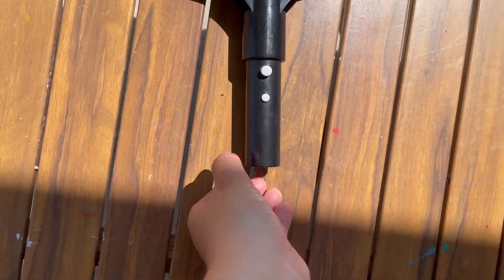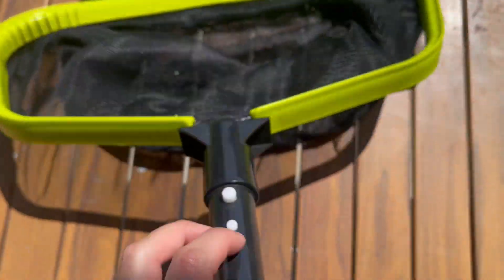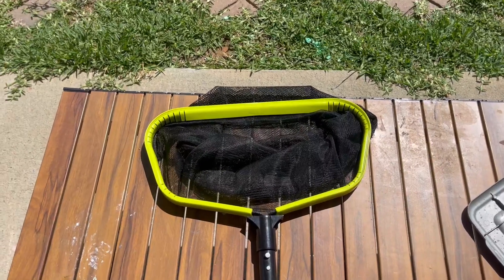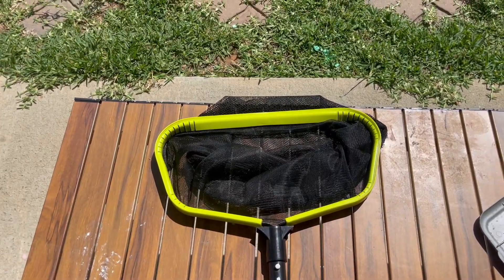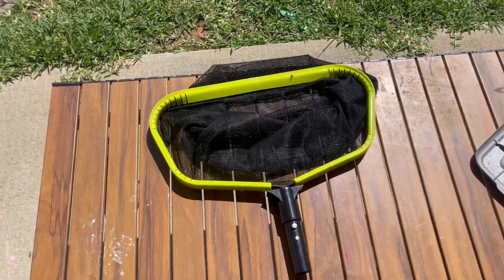I didn't get any pole to attach down here, but you totally can and it's super easy to attach a longer pole to it. We just don't because it's a lot easier to just reach inside, and plus my kids like to use it to clean it out when they're actually inside the pool. But yeah, we got this one obviously because we needed one.